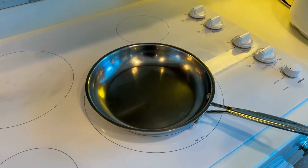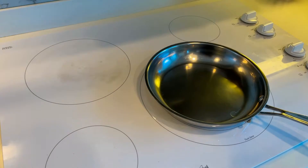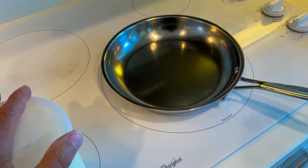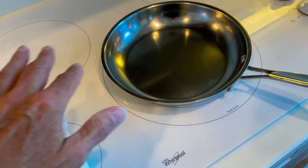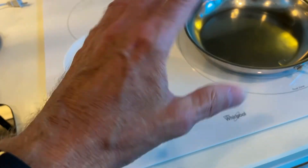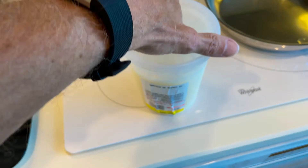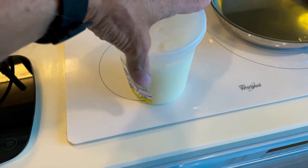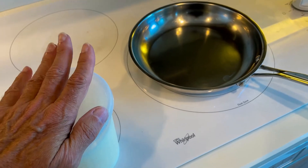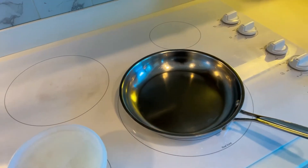The recipe calls for beef tallow to be used to sear on both sides — or all four sides, because these things are like cubes. And the only thing I have is this pork lard. I don't have any tallow, so we're going to use this. I know the taste is going to be off, but it is what it is.